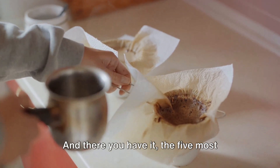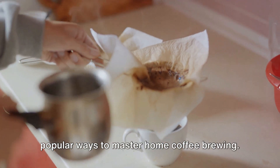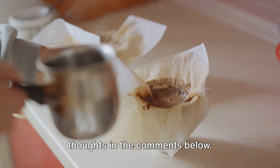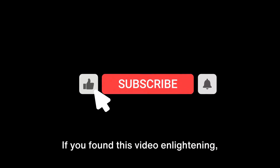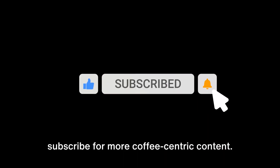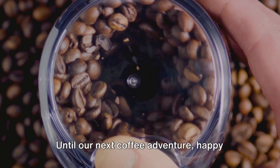And there you have it — the 5 most popular ways to master home coffee brewing. Which method do you favor? Share your thoughts in the comments below. If you found this video enlightening, give it a thumbs up, and don't forget to subscribe for more coffee-centric content. Until our next coffee adventure, happy brewing!